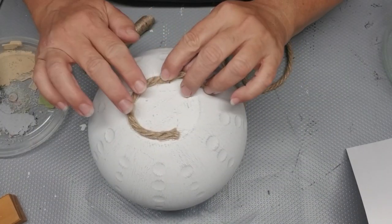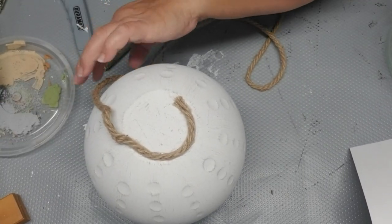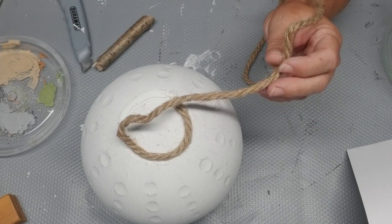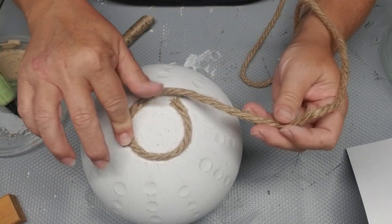I got the idea to use some nautical rope and just wrap it around onto itself so it builds up in sort of a cone shape. Once I get to the top, I'll be able to add that stick you see laying there on the table, and that will become this pumpkin stem.